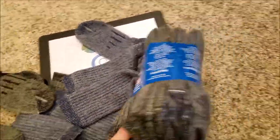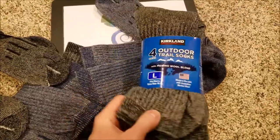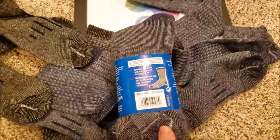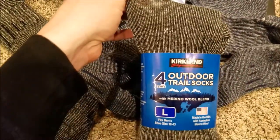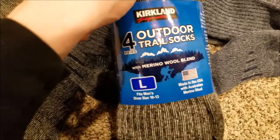Four pairs for below 25 or 30 bucks is really affordable, considering that sometimes people are selling pairs like this for like 20 bucks a pair. So these are extremely affordable for what you're getting — high quality wool and synthetic materials in a hybrid. They come in large, medium, XL, and shoe sizes 10 to 13.